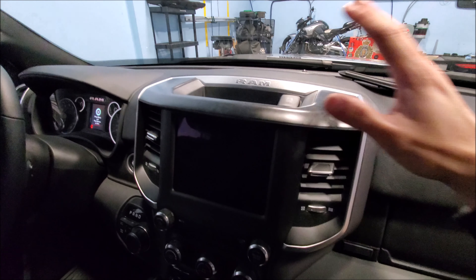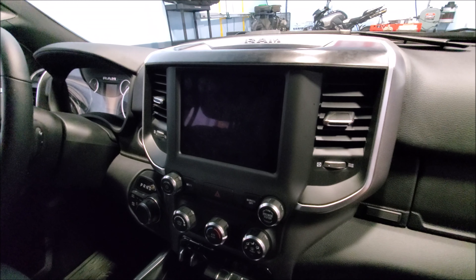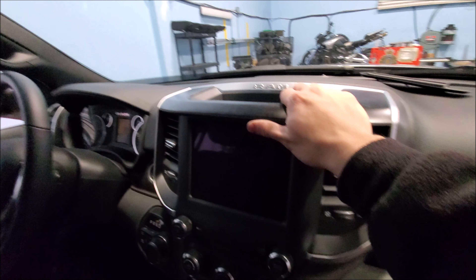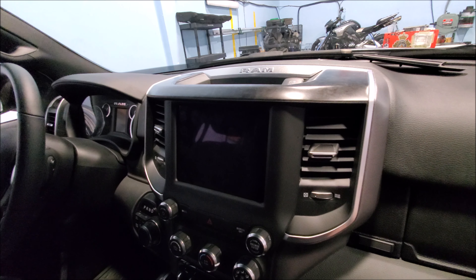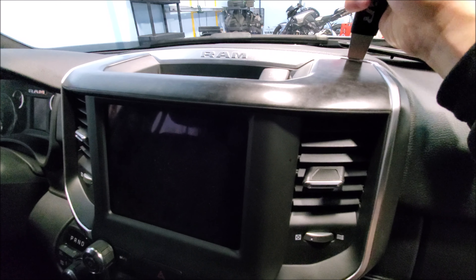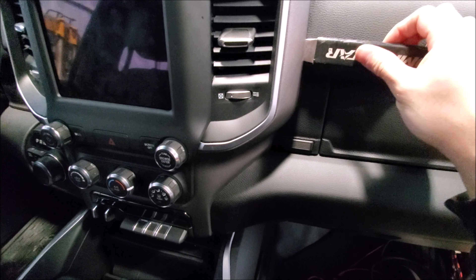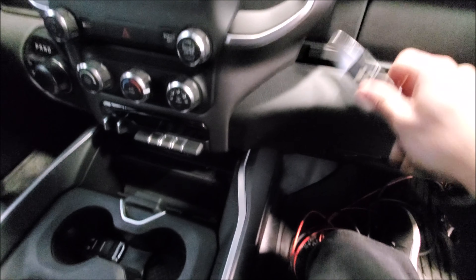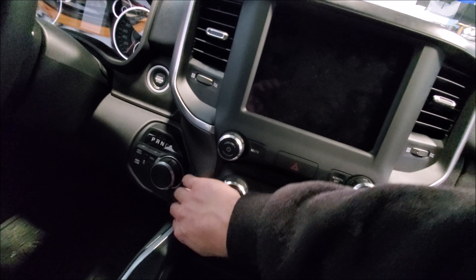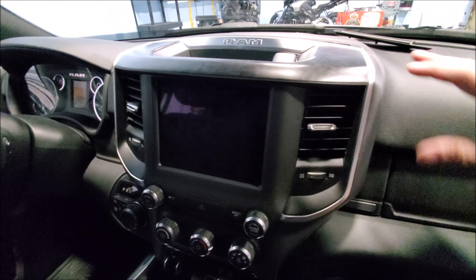After you remove the fasteners, technically all that's holding on this bezel, the screen, and your HVAC controls are just clips. You could just pull on it, however, if the vehicle's new, those clips are going to be very tight. Take a pry tool and start massaging the panel out. Now these clips do make some ugly noises, so be careful.